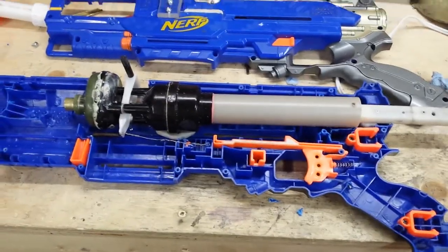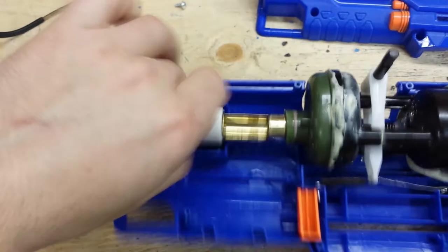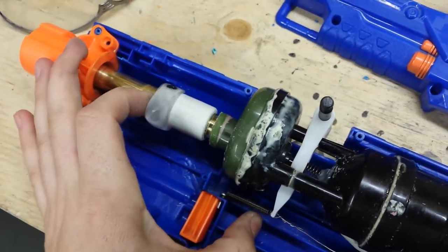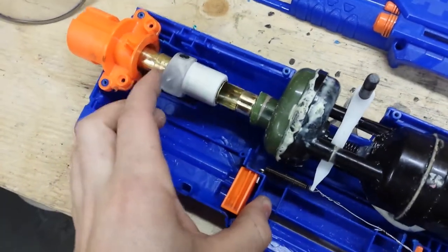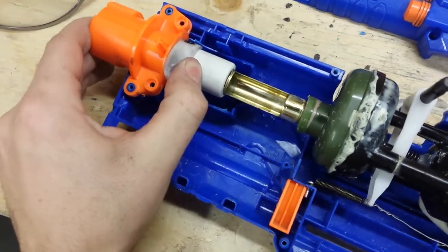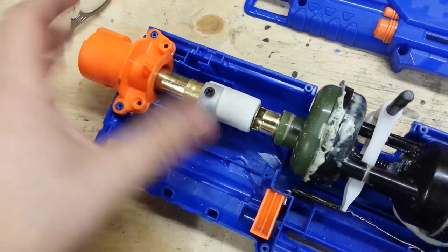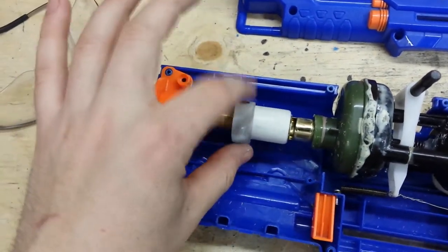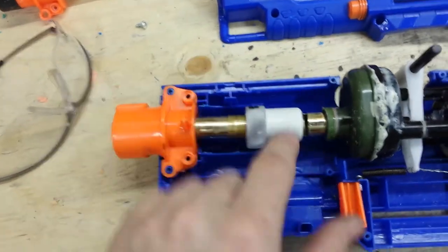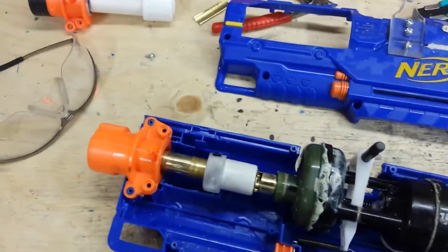Make sure your breech can slide all the way forward and all the way back, closing your slot, and that the brass can completely open and go into the slot - don't secure the brass with e-tape or anything that'll block that. Everything has to be done up front. For your pull handle, whether you made a little nub like mine or something else, put it at the front of your breech block - I've tried both front and back, and the front is more comfortable and smoother.